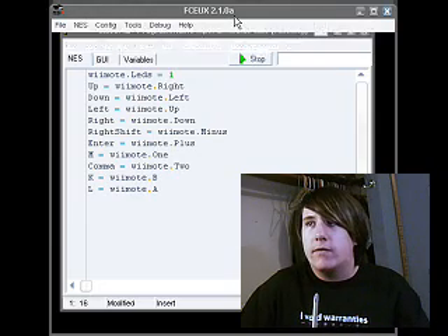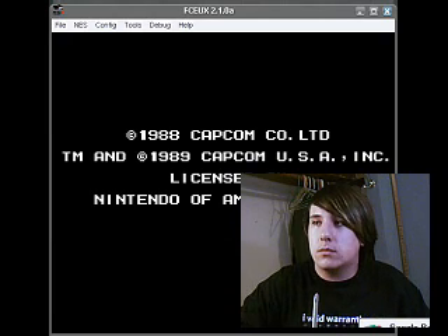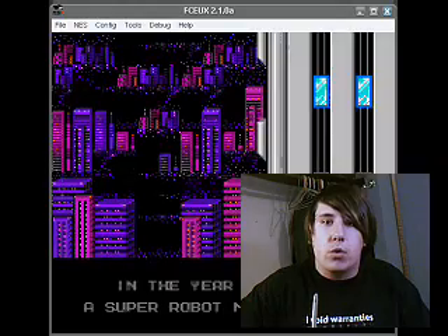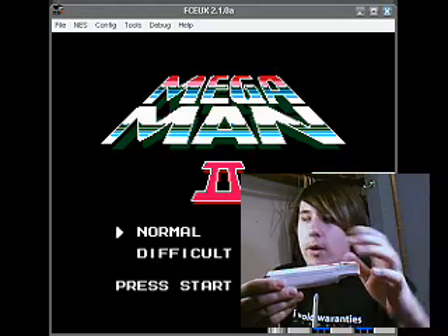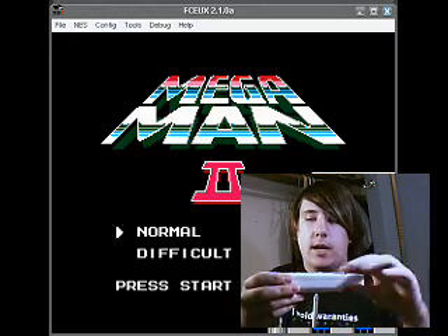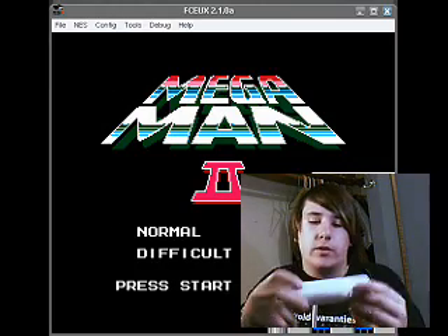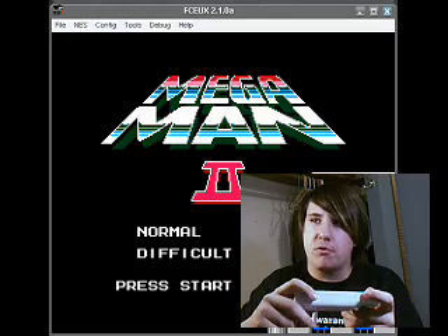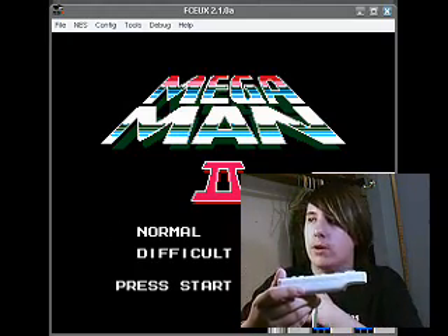I just happen to have Mega Man 2 open in another window, so I'm going to let this fire up. It's going to be a little bit laggy because I have a whole bunch of recording applications open. A is the start button, 1 and 2 are B and A, minus is select, and then the arrow keys are, well, the arrow keys. I also have a little cheat — the B button is for Turbo B or Turbo A, I can't remember which, but Turbo Fire. I'm going to go ahead and fire it up here just to show you how it works.